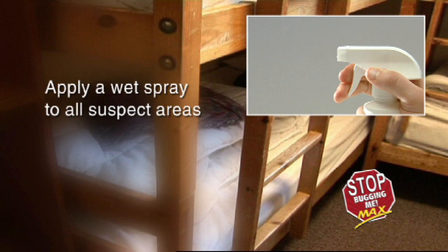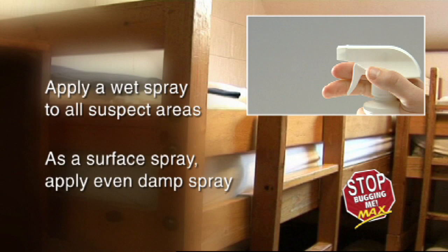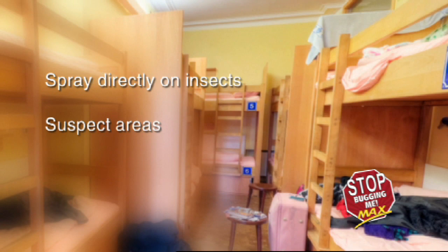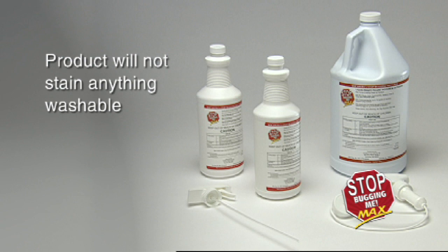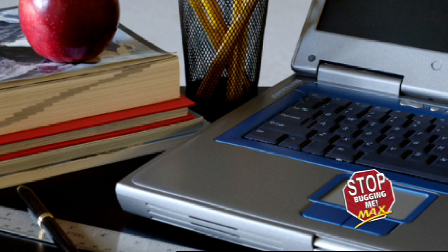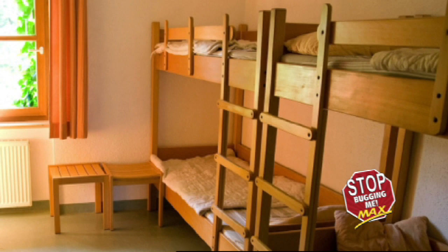Apply a wet spray of Stop Bugging Me Max to all suspect areas. As a surface spray, apply product in an even damp coating. For already infested rooms, first spray directly on insects, next on all suspect areas, and finally on all areas inspected. The product is non-staining on laundry-safe fabrics and hard surfaces. Spray product until surface is damp, but do not saturate or overspray. If the room is occupied, ask the student if there are any non-washable possessions that should be avoided in treatment.